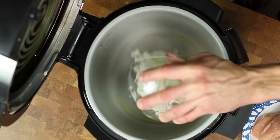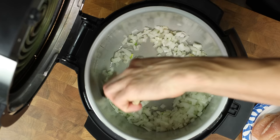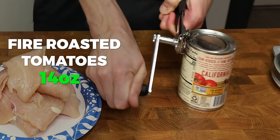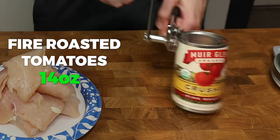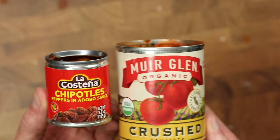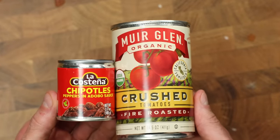Drop 8 grams of avocado oil into the preheated pot, add the onions, and mix them around so the oil is spread evenly throughout. While those sauté, let's open our 14-ounce can of fire-roasted tomatoes and 3.7-ounce can of chipotle peppers. These two ingredients are what gives the tinga its signature flavor.